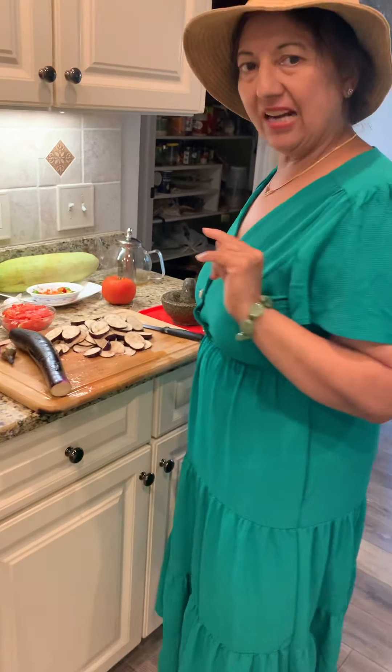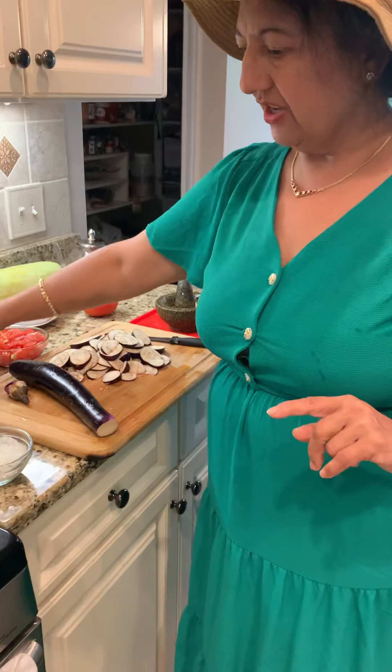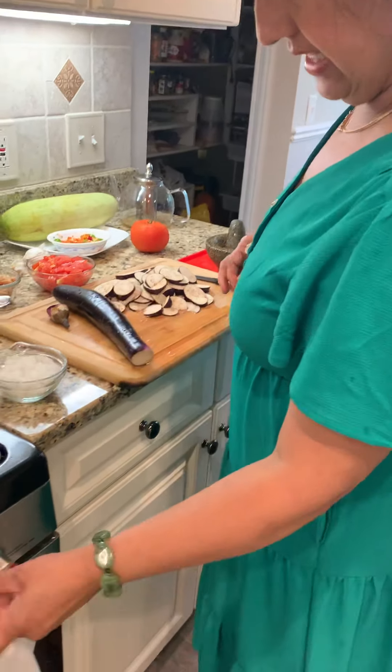Namaste, good evening everyone! I'm going to make a curried eggplant — it's a vegetarian dish with cashews on top.